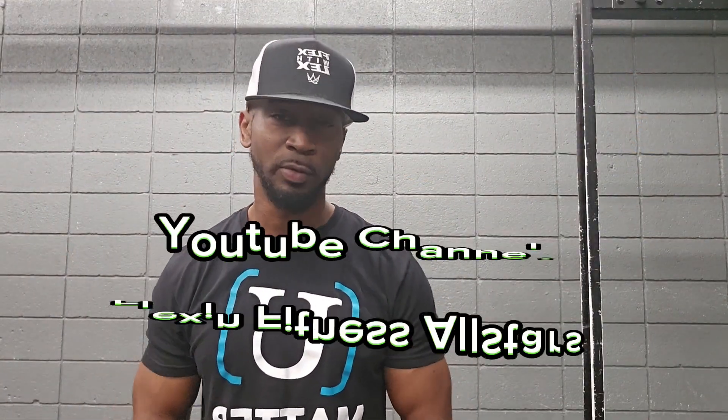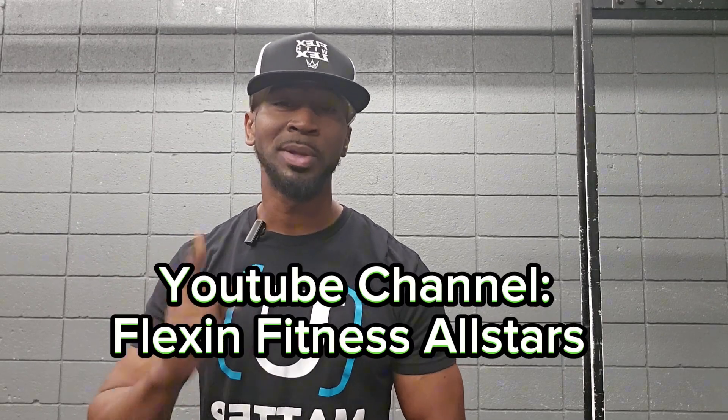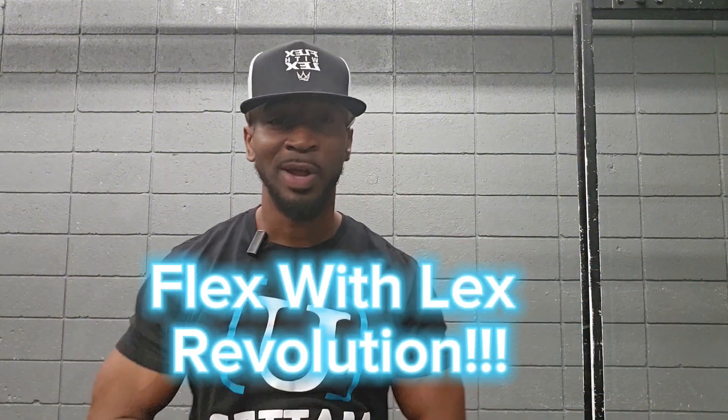That's a few tips on overhand and underhand grip bent over rows. If you'd like more tips like this, please like, comment, share, and subscribe. Let's be a part of the Flexible X Revolution. You're an all-star, and I'll catch you soon. If you'd like more daily tips, please comment 'Gains' in the comment section below and we'll send that information to you.